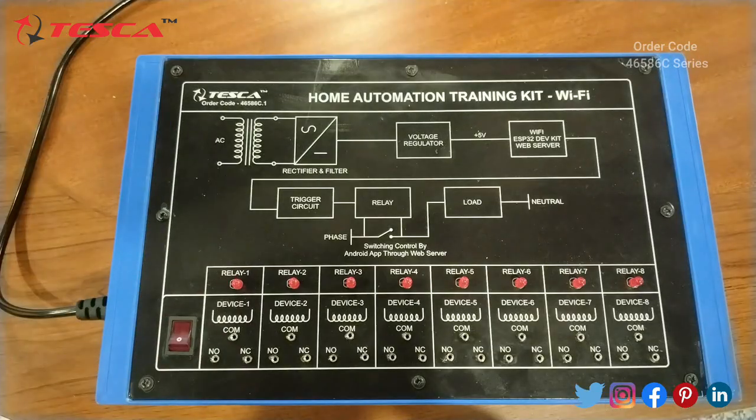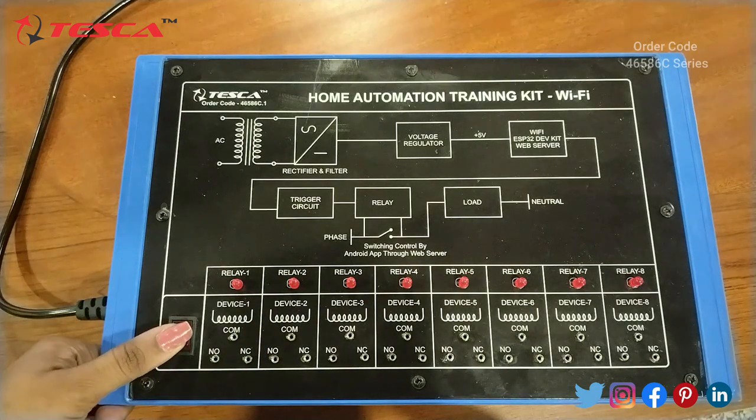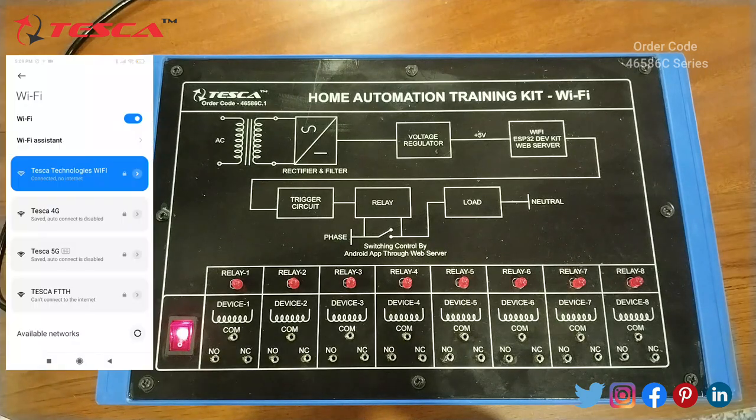This is our second kit — the Home Automation Training Kit controlled via a Wi-Fi controller. We have used an ESP32 Development Board in this kit, along with eight relays. This is the main power switch of this kit, and we will switch it on. Then we will connect our mobile phones through Wi-Fi.